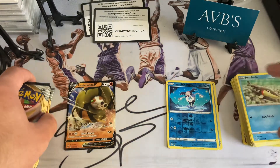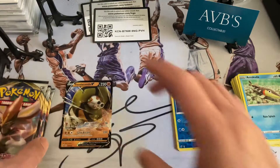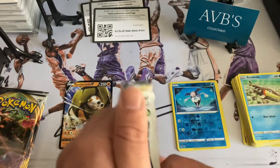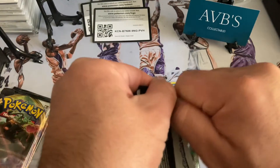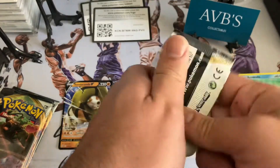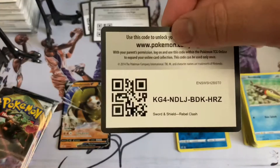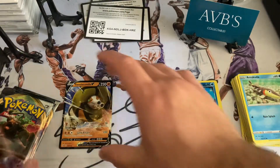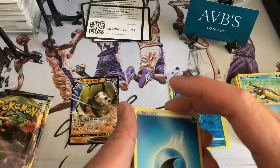If you guys aren't familiar, I put my base hollows, reverse hollows, and then my full cards right up top. We still got two, four, five — this is our sixth pack remaining. Normally out of every 10 packs I usually pull about two or three, so hopefully this set is the same.